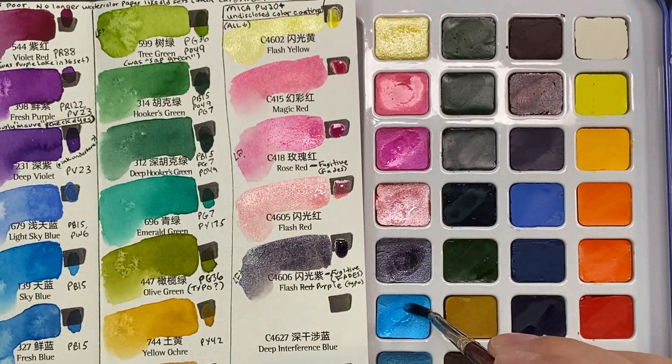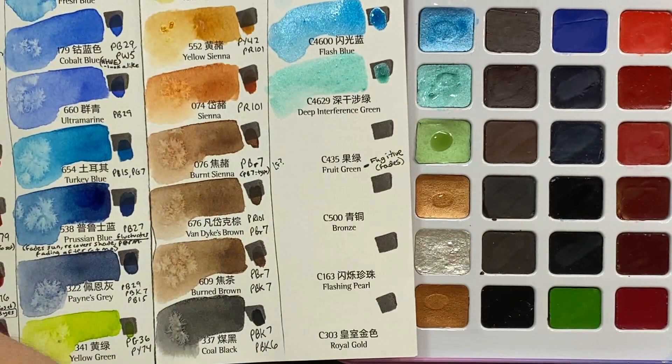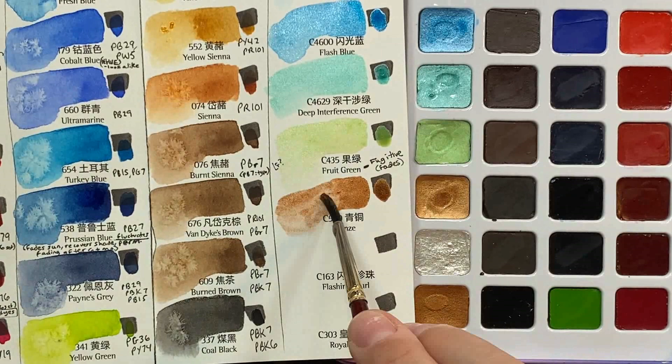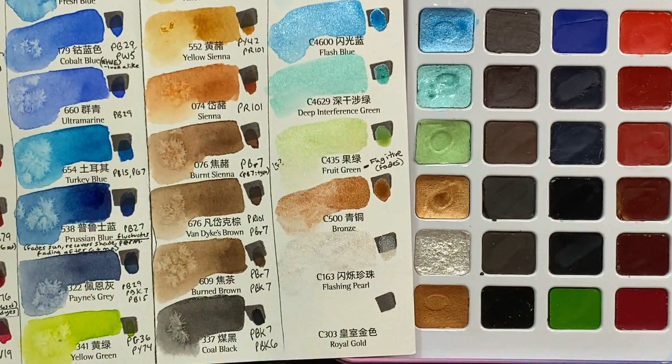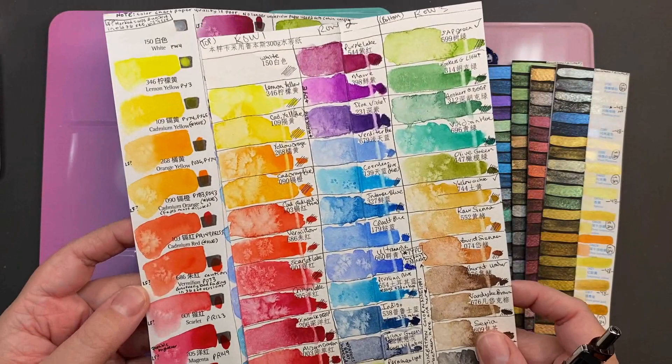My set had a duplicate bronze instead of a royal gold, which is a bummer since gold is such a useful accent color that goes with just about anything. Several other reviewers did get the right color, so this was probably a mistake that doesn't happen often, but I mention it just in case. If you order this on Amazon it's easy to return, but it would be disappointing if you got this on AliExpress and it wasn't as easy to get a replacement. For those of you in the USA, I'll put a link to this set on Amazon in the description under the video.